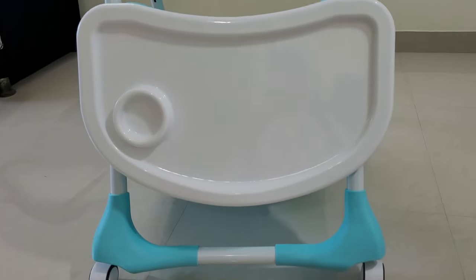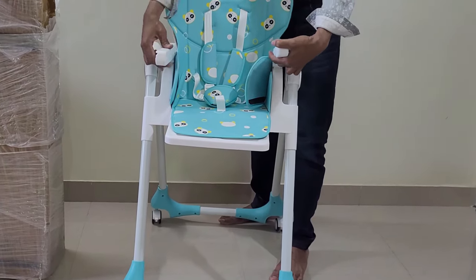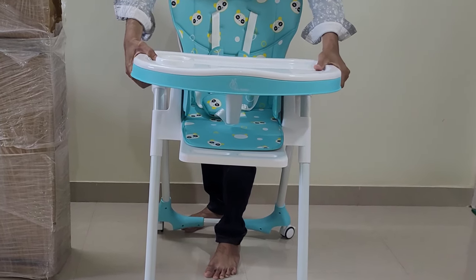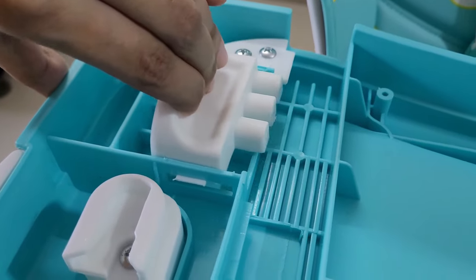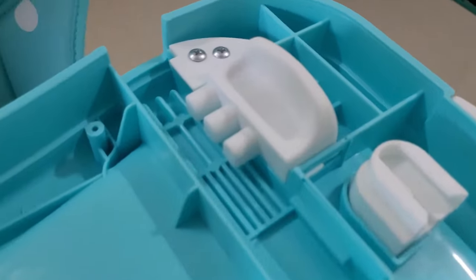Meal Tray — ये Smart Tray है। इसमें 3 Mode Position Adjustment दिया गया है और इस Tray में Hygiene का बहुत ध्यान रखा गया है। अगर बच्चा खाना खाते वक्त कुछ गिराता है तब भी इसे Easily Wash कर सकते हैं।